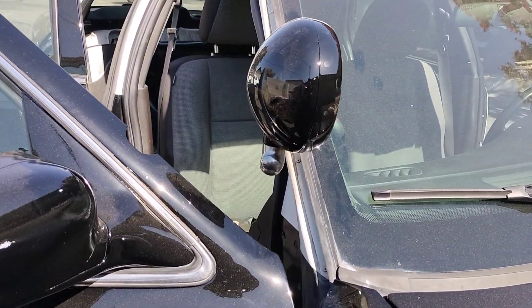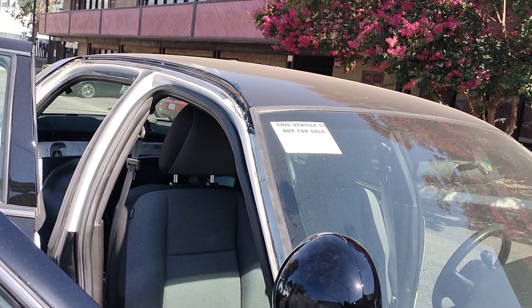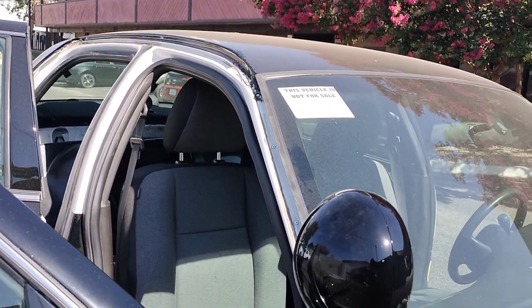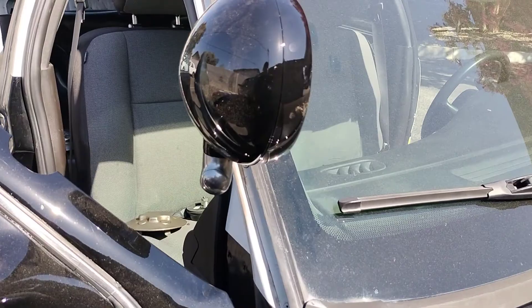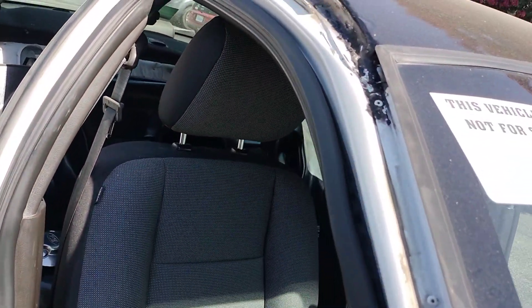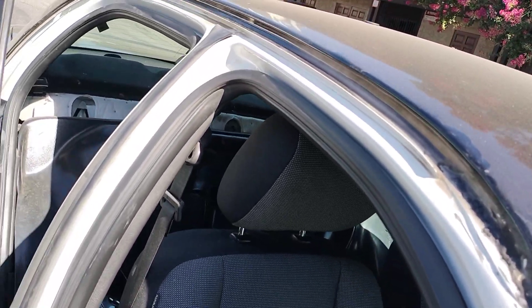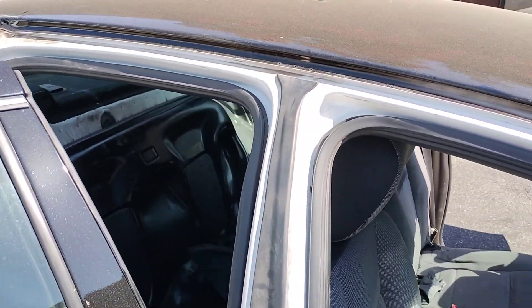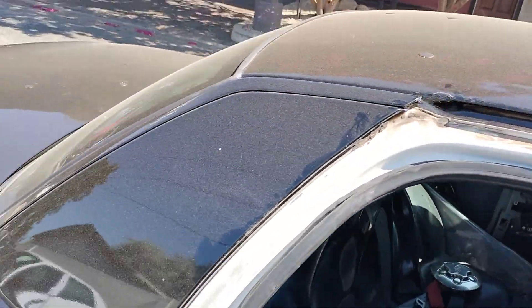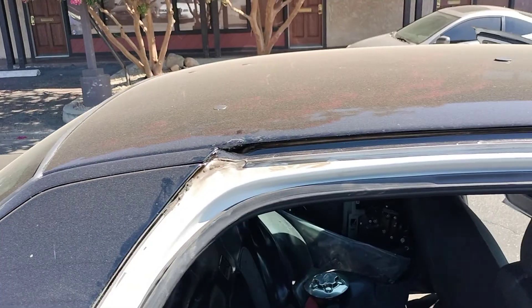Hey, what's up guys? Antonio here once again with another Ford Crown Victoria Police Interceptor video. In this video I'm going to show you how to install or replace your weatherstrip that goes right here on your side, and it goes above your doors. It's a weather seal and it comes right to the very end.